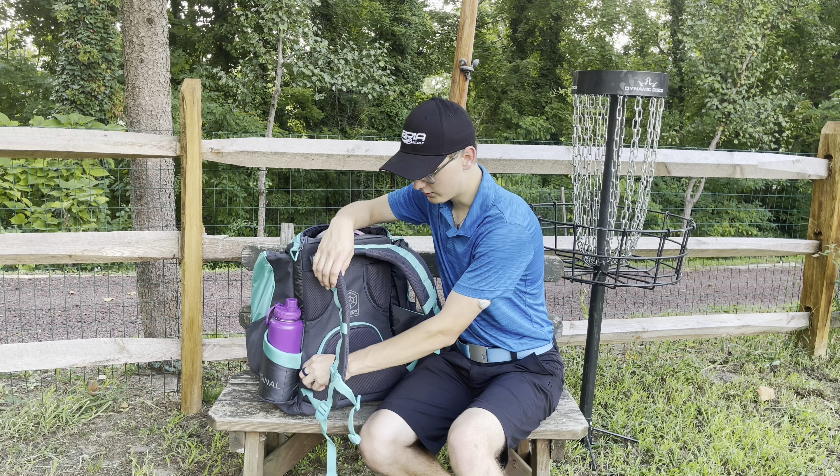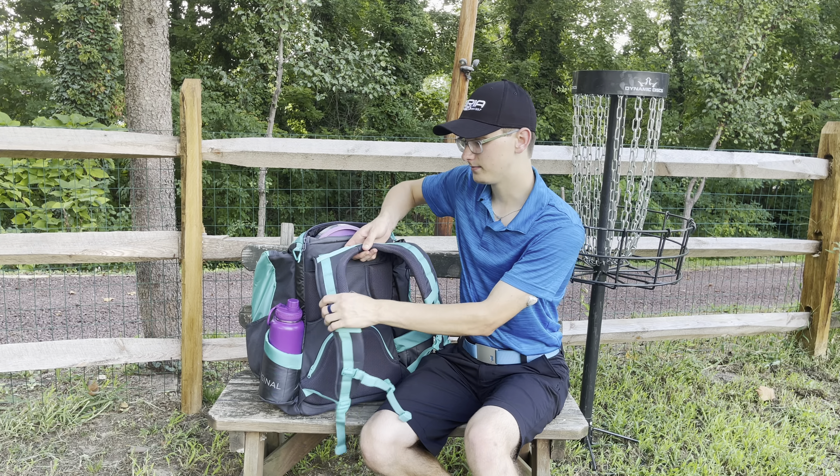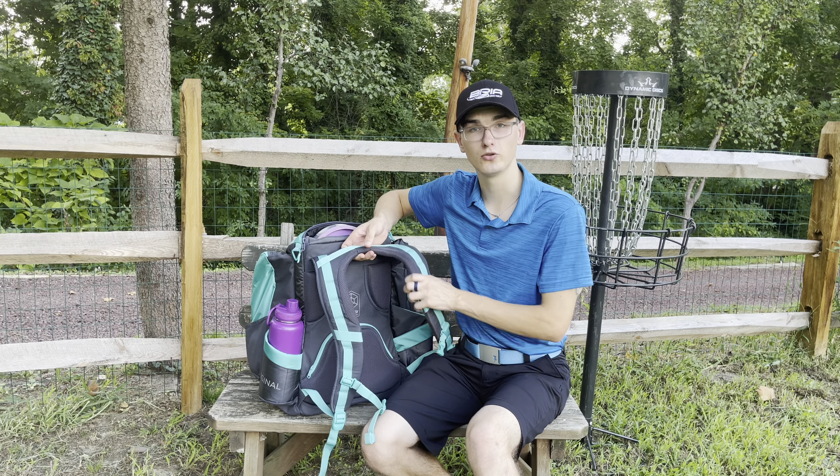Also on the back are these nice breathable straps. This is very similar to the BX2, which I'll show you a comparison to later. They're very breathable material — you won't sweat as much. And there are three pockets for your back, plus a small hidden pocket in there for anything you want to keep secure, like your phone or something you don't want out in the open. The material is very strong, so you'll be able to pick it up and it won't rip.